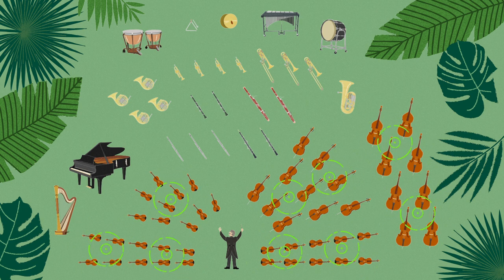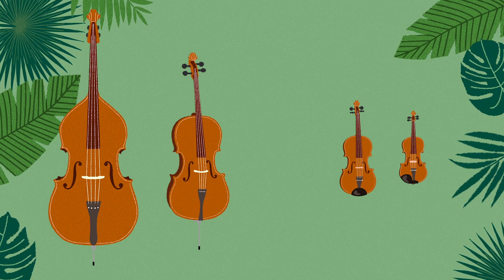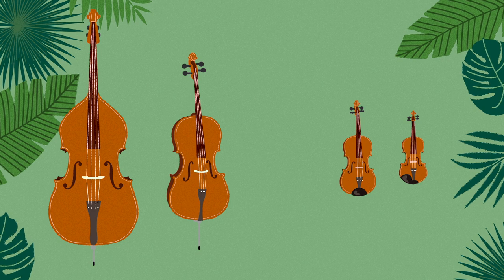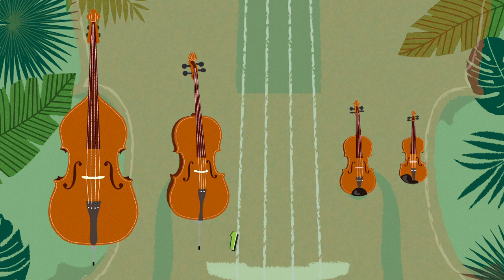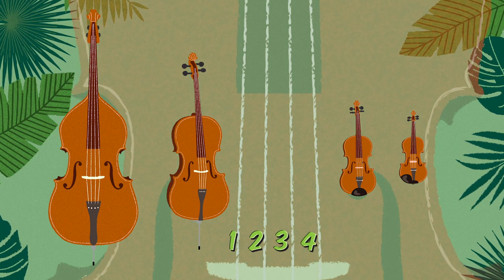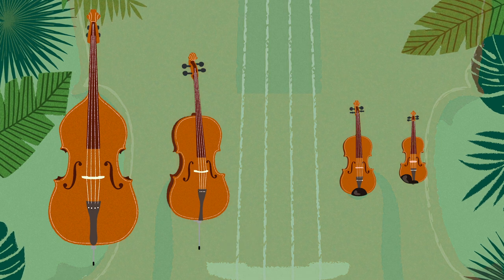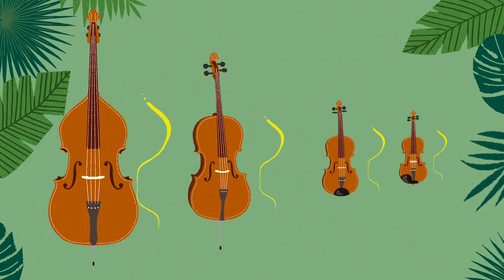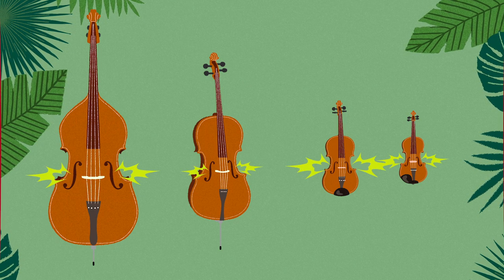The string family is the biggest family in the orchestra. What is the same about instruments in the string family? You guessed it — they all have strings. They even all have the same number of strings: one, two, three, four. What else? They all are made of the same thing — wood. And they all have the F-holes too. Remember, that's where the sound comes out. Well observed, explorers, very well observed.